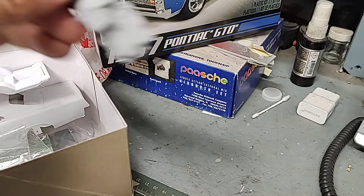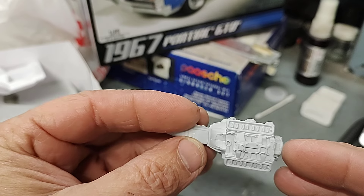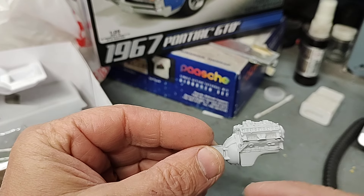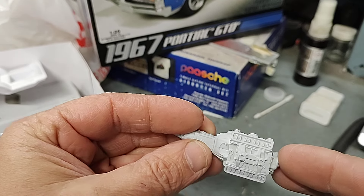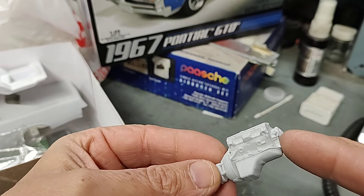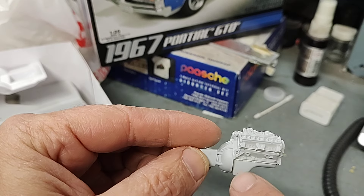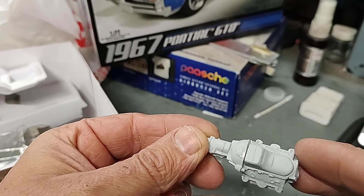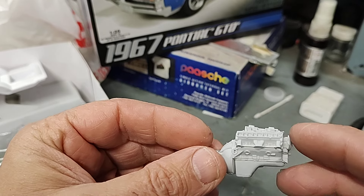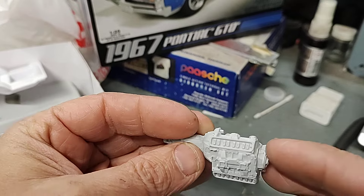There's the exhaust which I probably won't be using, because I'm going to be using this - the engine from the AMT Catalina Super Duty, the drag car. It's got the headers, so it's going to have this engine which is supposed to be a 421, but it could be any of those engines technically. You can see it has the modified oil pan - they have these little weld seams where it looks like they enlarged it for drag racing. I gotta clean up the block a little before I paint it, but gonna make it kind of like a super stock car or something like that.